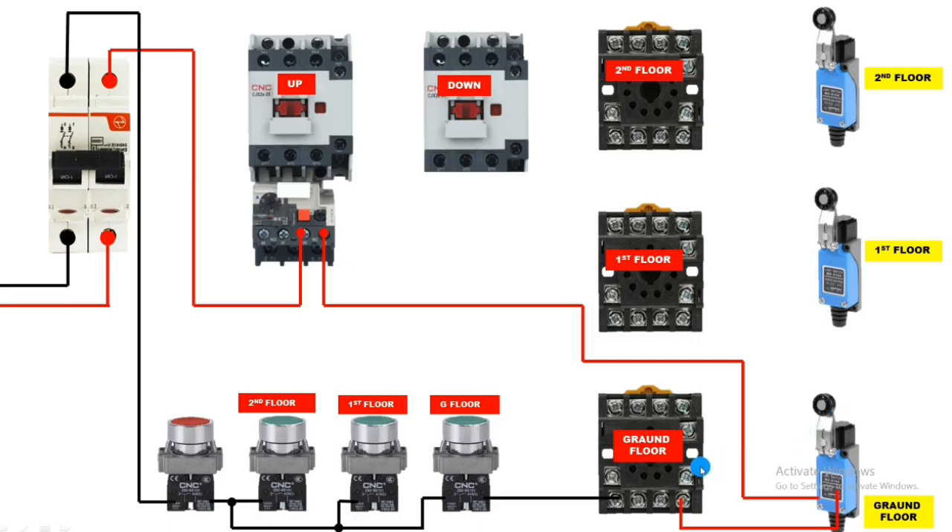Same wiring is needed for the first floor relay. Take the line wire from overload relay output and connect to first floor limit switch NC contact. If the limit switch is in stop condition, supply will pass from NC contact. Connect this to glass relay terminal 2 for continuous line supply. For neutral power supply, take output from the first floor push button and connect to relay coil terminal 10. When the first floor push button is pressed, the relay will operate; when the limit switch operates, the relay will stop.